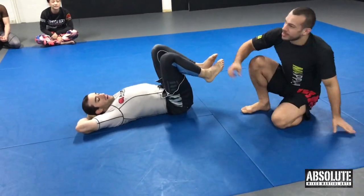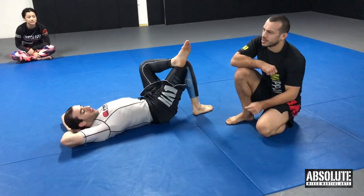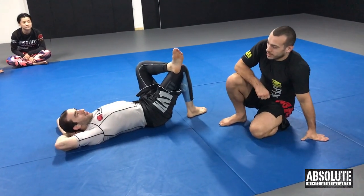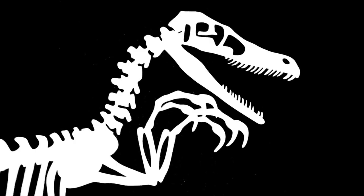Gabriel used a knee bar very similar to this to win the Worlds last year. So this one is really effective. Alright guys, thank you very much.